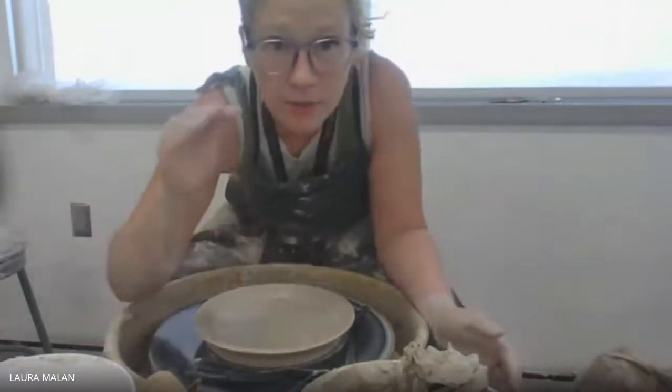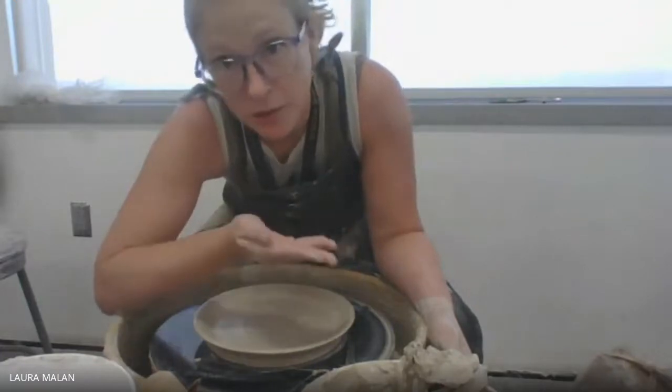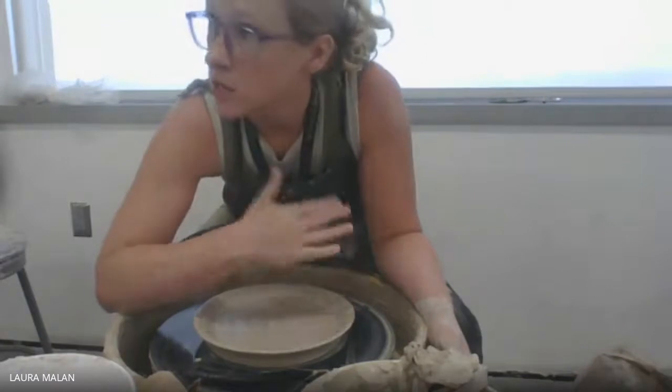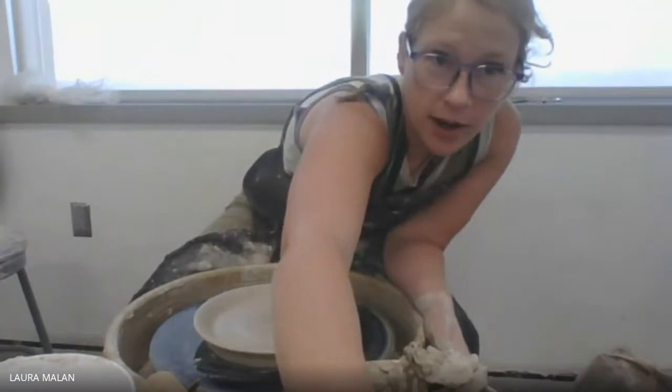Let it get leather hard, and I really want to try to have this dry evenly. Sometimes I see a lot of plates crack when people let them get too bone dry or dry face-up before turning them over. You really want to catch that sweet spot — turn it upside down when it's leather hard so that it doesn't crack.